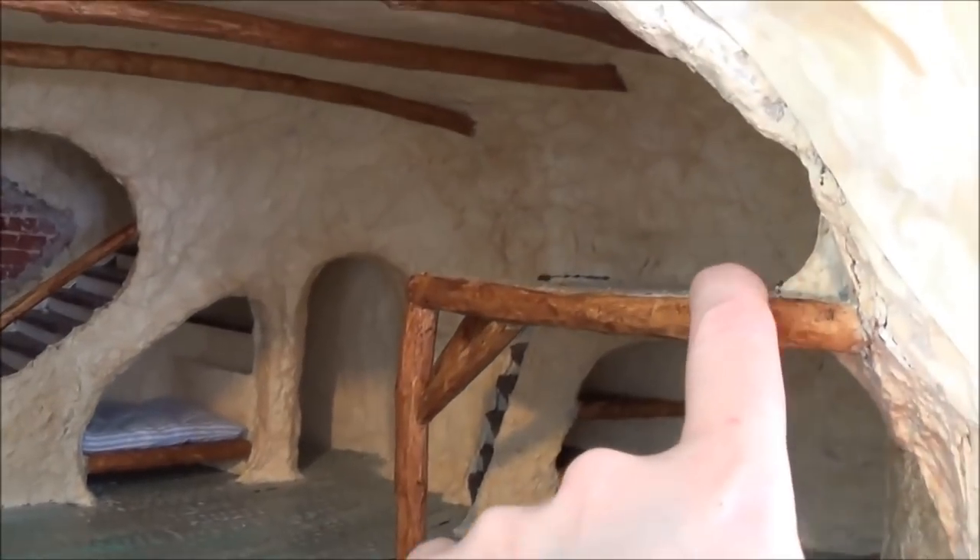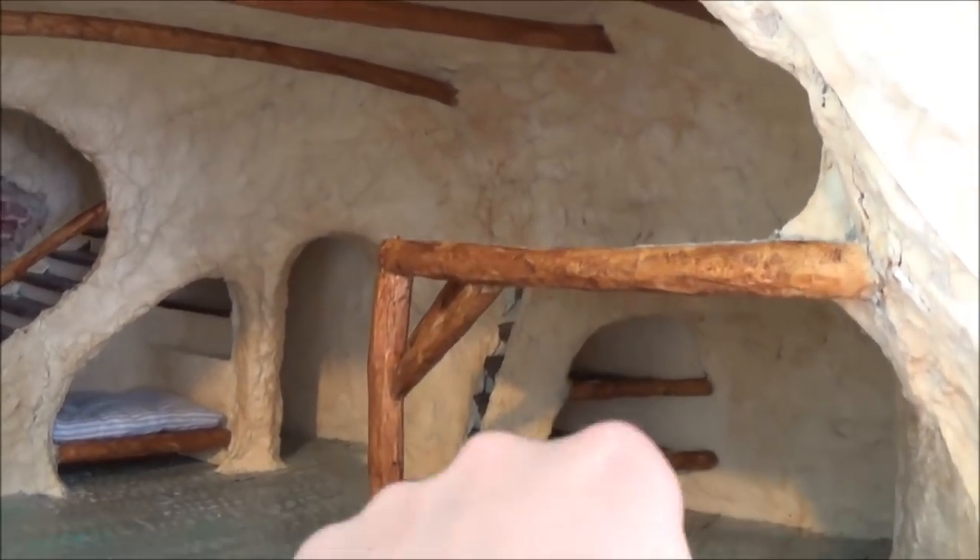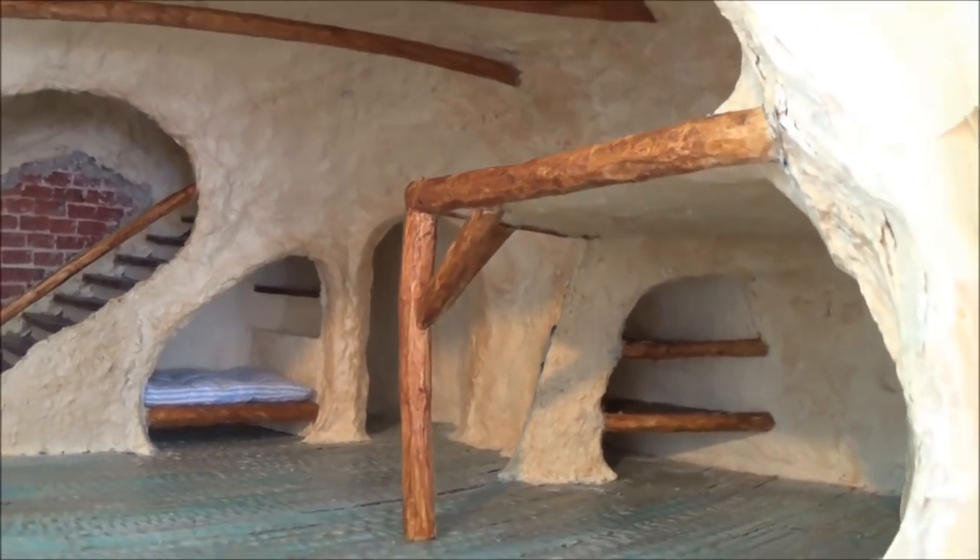So this update is going to cover how I built the frame around this floor and how I expanded the floor a little bit. Let's get started.